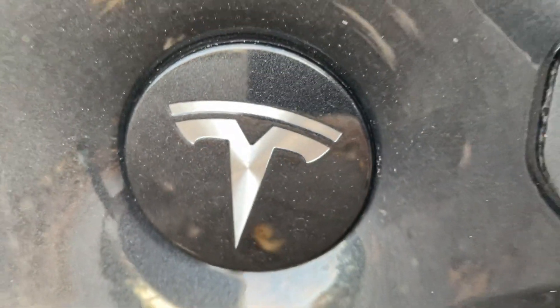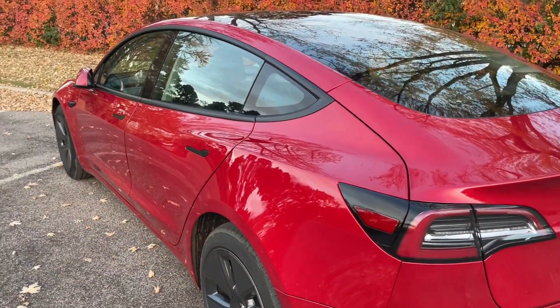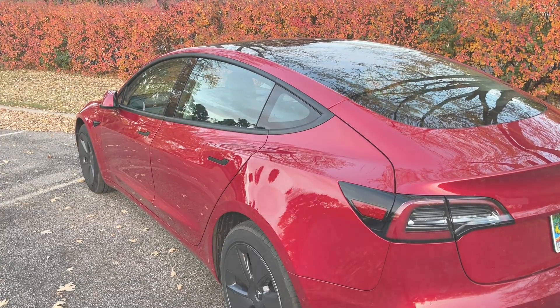And that's it! Hopefully this helped you change the wheels on your Tesla. Comment if you have any other questions, and please like and subscribe if you made it this far. We'll see you up north!